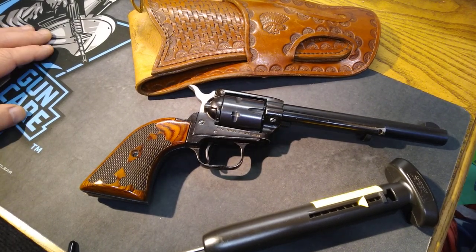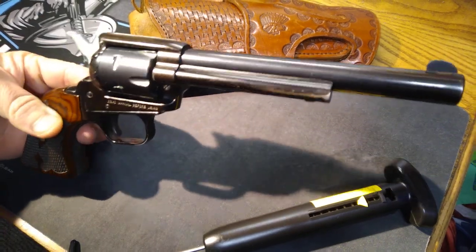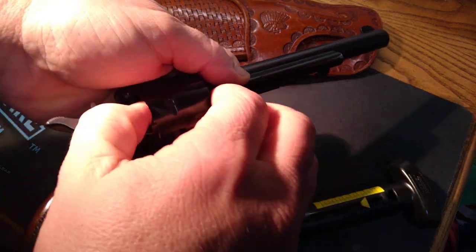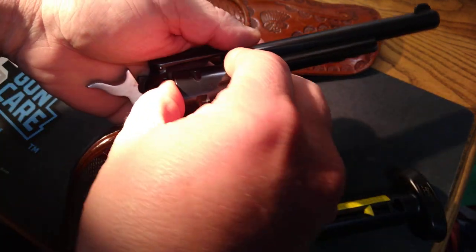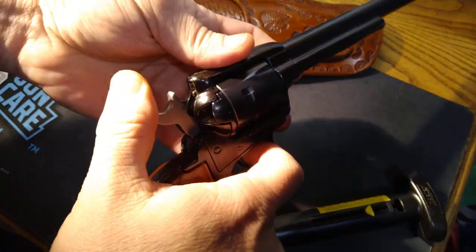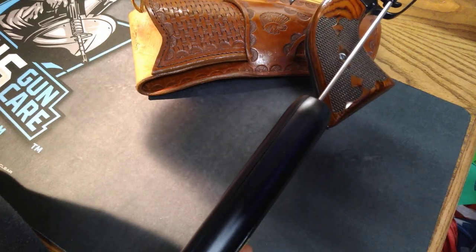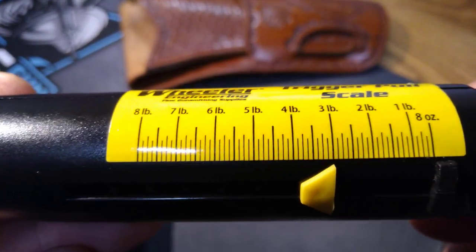Hey guys, welcome back to another installment of Trigger Pull Thursdays. This Thursday we're looking at the Heritage Roughrider 6.5 inch barrel. First we want to make sure the gun is empty and safe — cylinder is empty. We make sure it's square on the trigger, give it a pull, and we're showing three pounds.